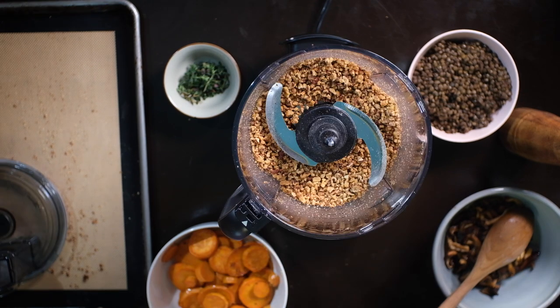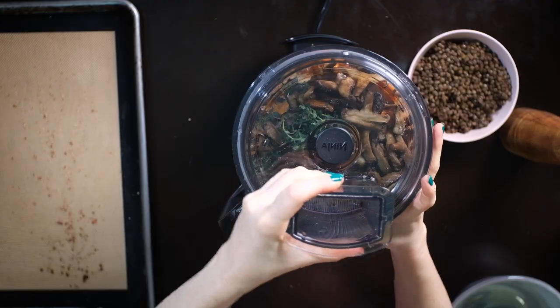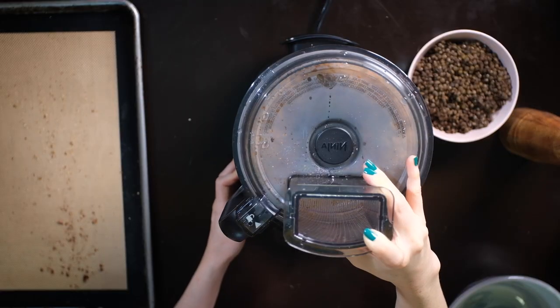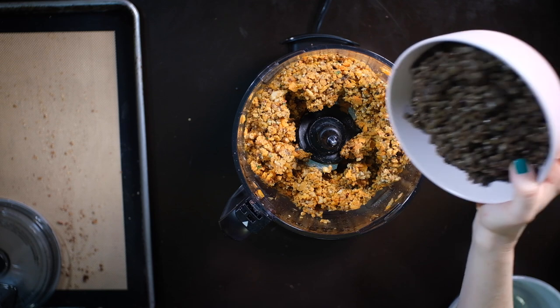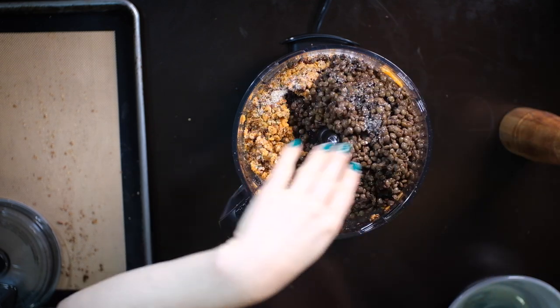Now I'm going to add the wet stuff and some thyme — luckily I have some growing in the garden. I'm going to pulse everything again but I don't want to overdo it because I don't want to puree. Now I'm going to add two cups of green lentils that I cooked up, and some salt and pepper.